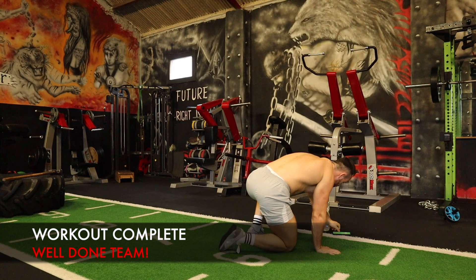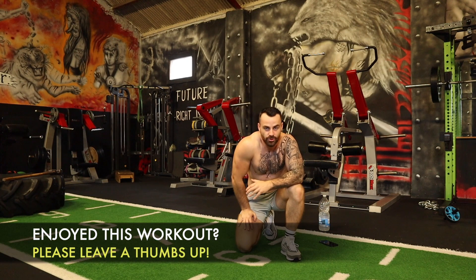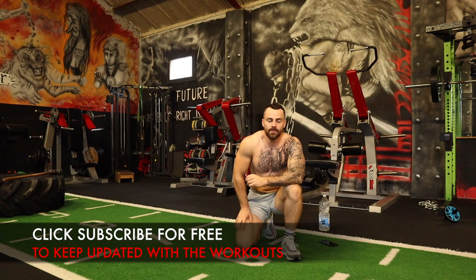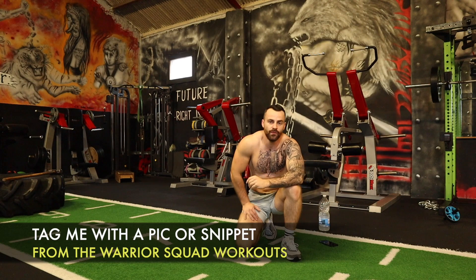Calorie workout complete! Just want to say a massive well done — that right there is not easy. Some of the most effective bodyweight-only high-intensity exercises to keep you pushing forward. If you enjoyed this workout, leave a comment below, leave a thumbs up, hit subscribe so you never miss any of these free workout videos. Keep up the incredible work — I'll see you tomorrow. Keep pushing forward with our 8-week challenge.